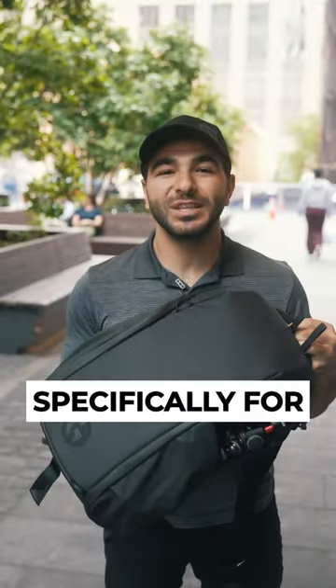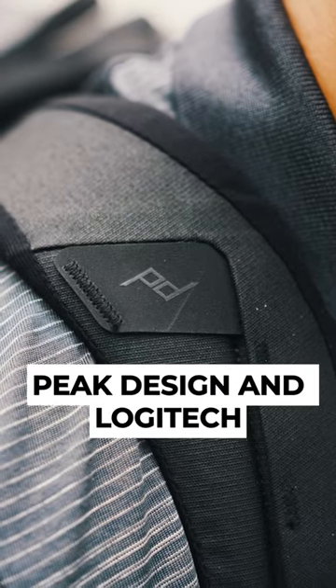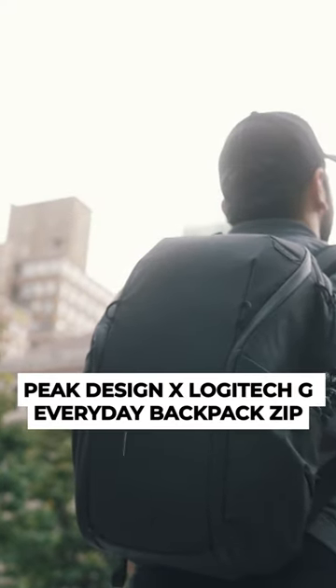A backpack built specifically for gamers on the go — you heard that right. Peak Design and Logitech have paired up to make what may be the perfect backpack for gamers. This is the Peak Design Logitech G Everyday Backpack Zip.